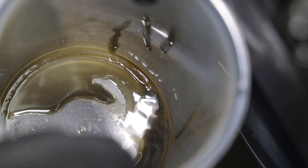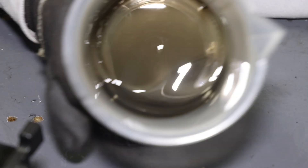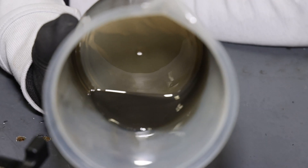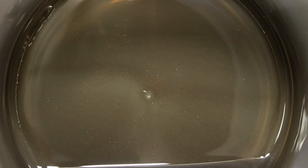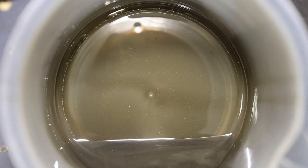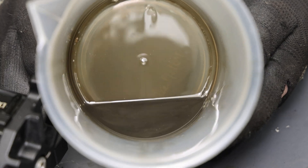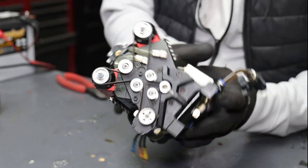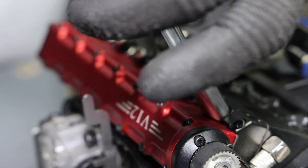Definitely some internal damage — smells like old lawnmower oil. At least we know the engine didn't run out of oil; it holds 40 milliliters and this is about 25 milliliters, so that's not too bad. But if you look in there, there's definitely a lot of metal and other stuff in that oil. We should send this to Project Farm for oil analysis.